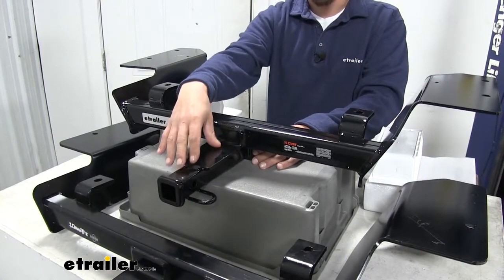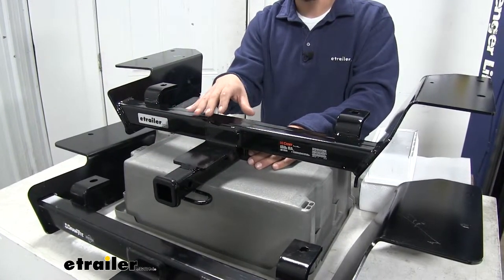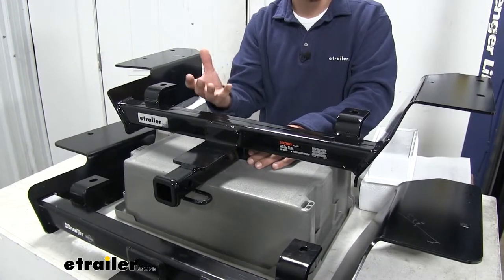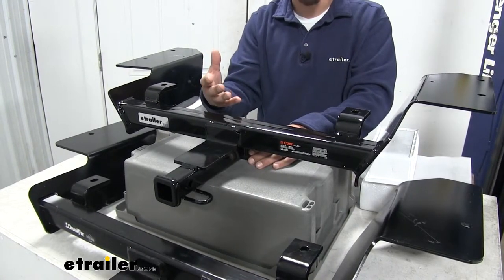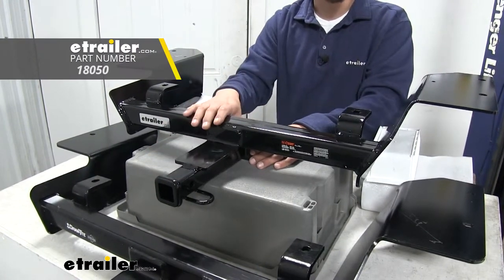I do want to mention that with the Curt, the manufacturer recommends that anytime you tow any non-trailer loads — anything that doesn't have tires supporting it, like a bike rack or a cargo carrier — you use a stabilization strap, and you can pick that up here at eTrailer.com.